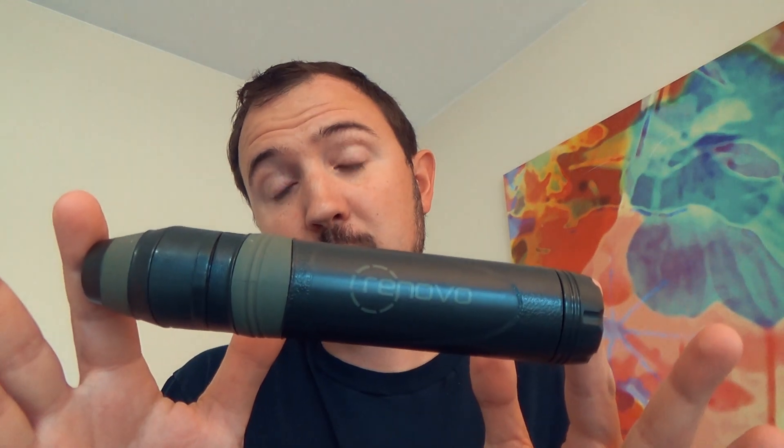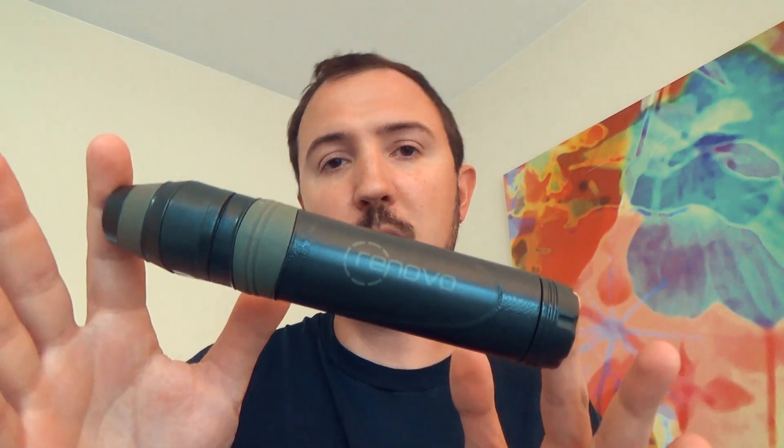Hey everybody, Syntax77 here on this lovely Thursday and I am in the mood to talk some gear. So I broke out a piece of gear — the Renovo Trio water filter.